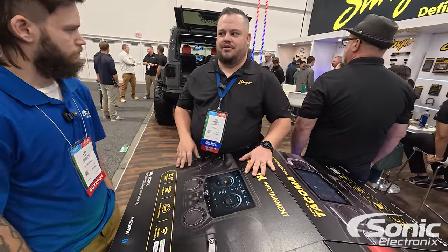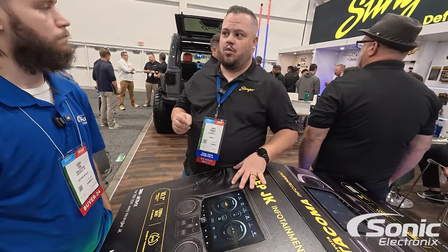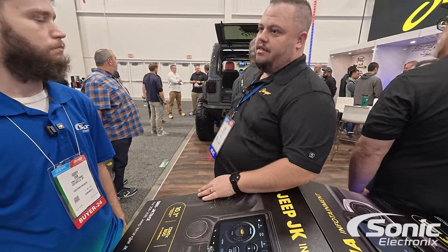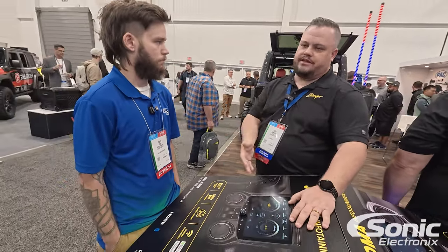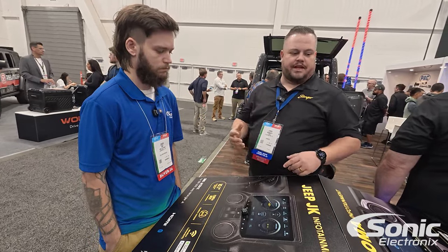Probably the newest thing to talk about is the new Horizon 12 — we have a 12-inch screen. We've got it in this Jeep JL right over there. It's a 12-inch version of this, still waterproof, and it has all the same features we just talked about. So a lot of really good upgrades and some new kits coming out.